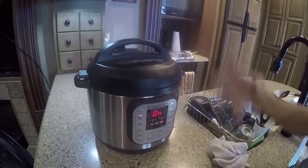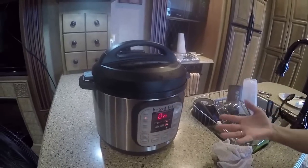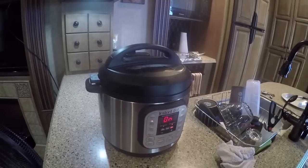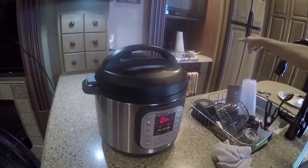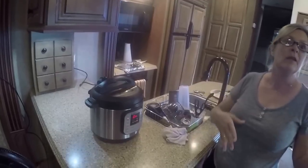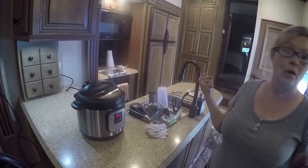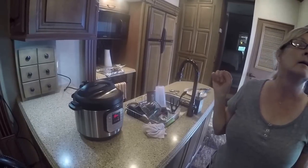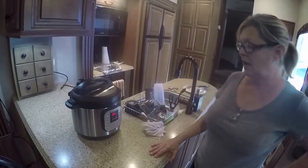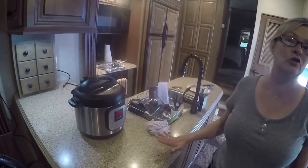It came on now and it's going to start pressurizing. Once it's pressurized and cooked, I'll come back. What I'm going to do is take some baby back barbecue sauce, put the ribs on a pan, and stick them on the grill just because it's hot and I don't want to heat up the house — just to caramelize the barbecue sauce on there. We're going to cook this for 33 minutes.